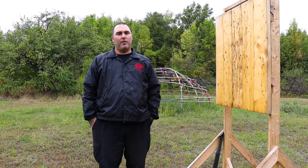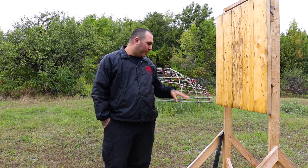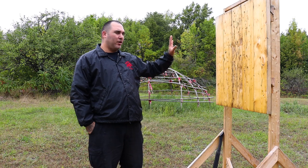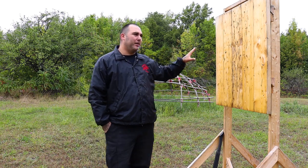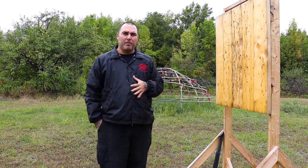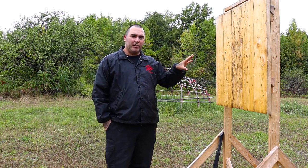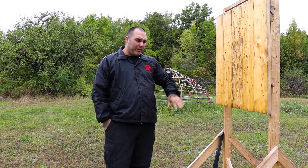Hey guys, welcome back to Okichita. Today I want to talk to you guys a little bit about throwing the Tomahawk and the Gunstock War Club. This is just a homemade target that I made. I'll show you a little bit about the construction if you want to make one at home yourself. They're fairly inexpensive and it's easy to replace the boards.